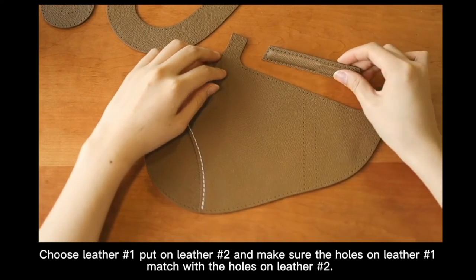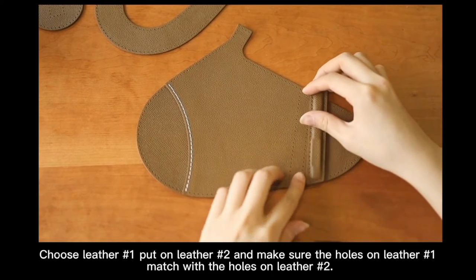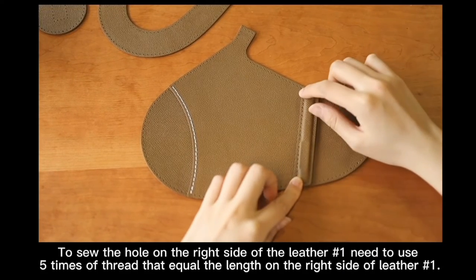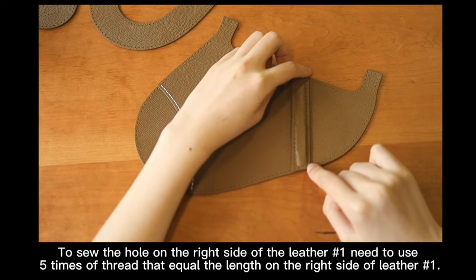To sew letter number 1, put on letter number 2 and make sure the holes on letter number 1 match with the holes on letter number 2. To sew the holes on the right side of letter number 1, you need to use 5 times of thread equal to the length of the right side of letter number 1.